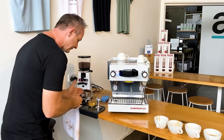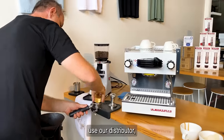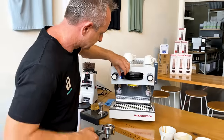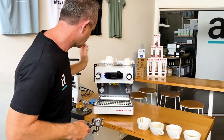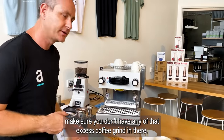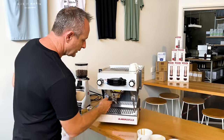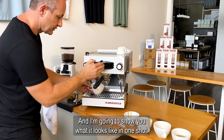Levelling out the espresso, using our distributor and a nice even tamp. A flush between your shots to always make sure you don't have any excess coffee grinds in there. If you're focusing on espresso, you want it to be the best, so make sure you do all these little steps. We're going to catch all of these parts together and I'm going to show you what it looks like in one shot.